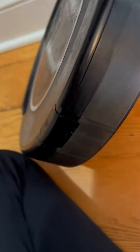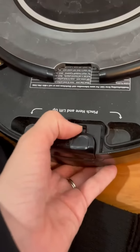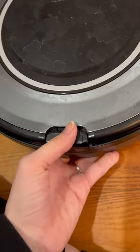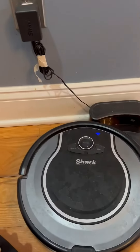To empty the container, it is also super easy — you just pop this off right here on the back and remove that bin. And then to put it back on, just click it right there. We use this on our hardwood and our carpet, and it has done us very well.